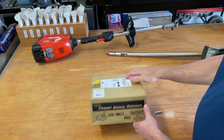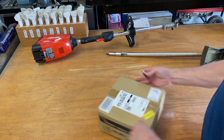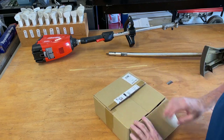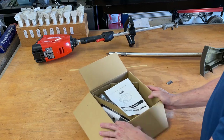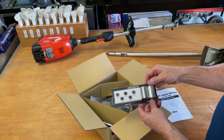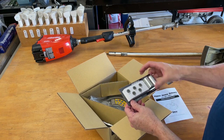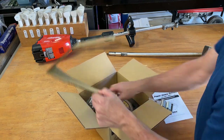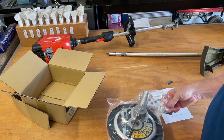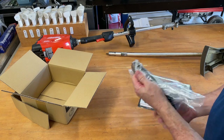Here's the rotary scissors — I haven't opened the box yet, so let's go ahead and do that and see what we've got. Inside there are instructions and a mounting kit with some different sleeves to help it snug in. I'm not quite sure what those are yet.